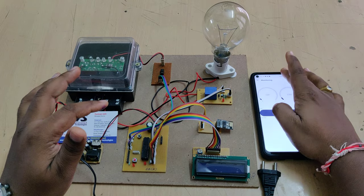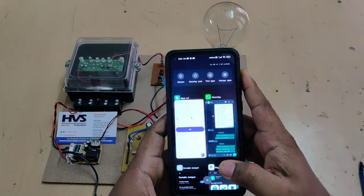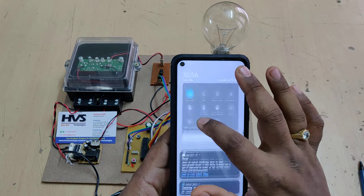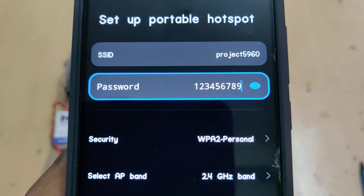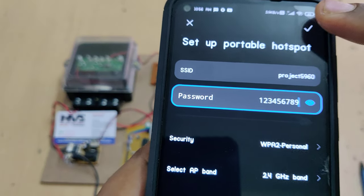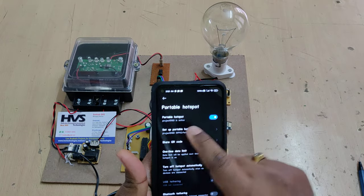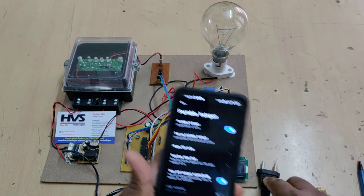Before powering on the kit, the first step is to install the Blynk IoT application from the Play Store. Then enable the hotspot on your phone and change the hotspot name to 'project5960' — without any space and without any capital letters. The password should be '123456789' and the AP band should be set to 2.4 GHz. After these three settings are done, ensure the name is in lowercase with no spaces before turning on the hotspot with mobile data.